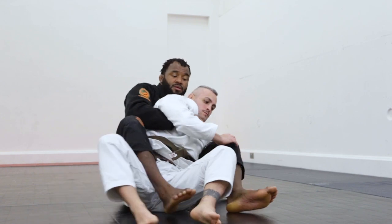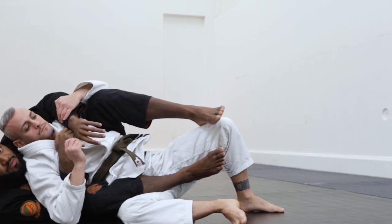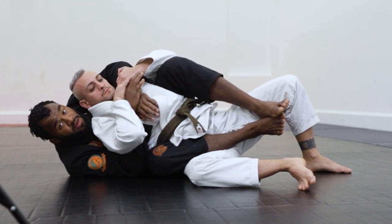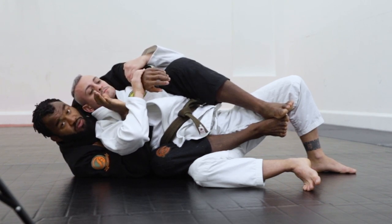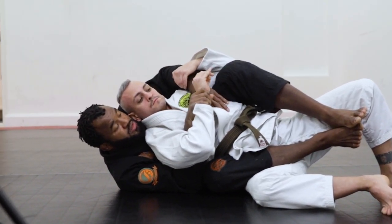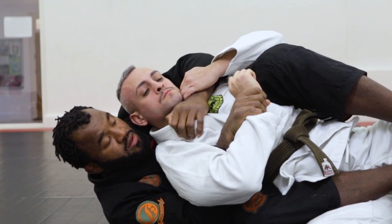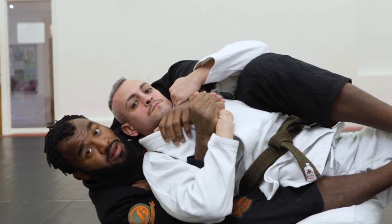Bring it to that side and apply my seatbelt. Stay here — of course he's going to bring his hand close to protect the neck. So I start by holding the wrist. He's already fighting here. I hold the wrist or the palm of the hand, because if I control only the wrist he can just push down and break the grip. But if I hold the palm of the hand like this, it's going to be really hard — now it's in my control.